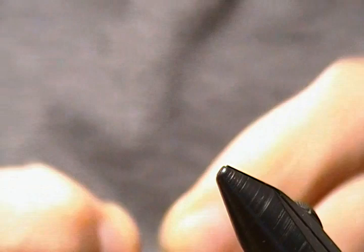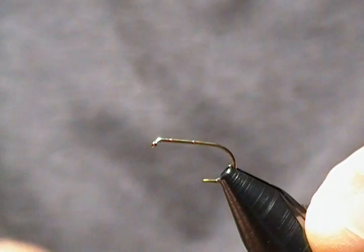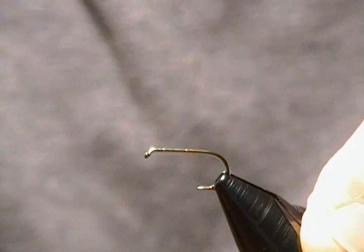We'll get this in the vise with a fresh hook. I usually tie these on size 10s and 12s, so I just chose a size 12 here — it's a TMC 100 standard dry fly hook. I'll get that locked down on the vise.